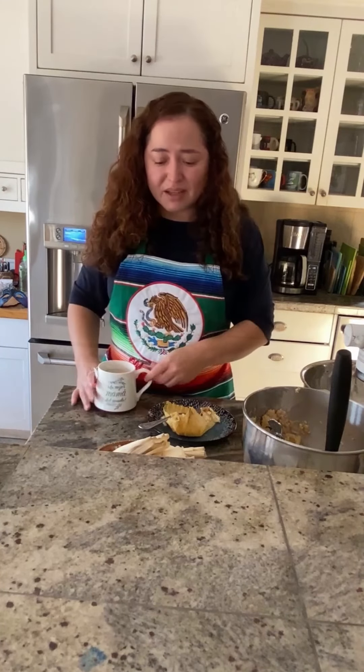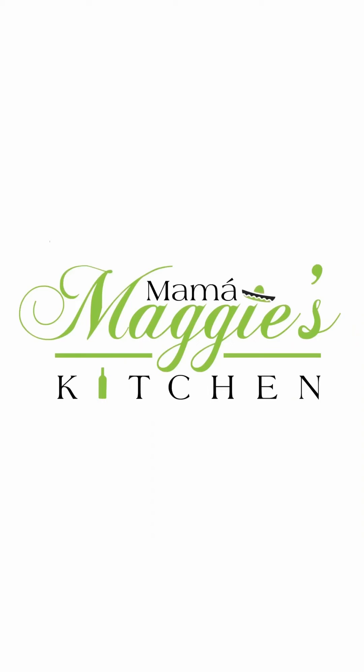Mmm, that deserves all the thumbs up. That is delicious. If I say so myself, I made it. Doing good things.